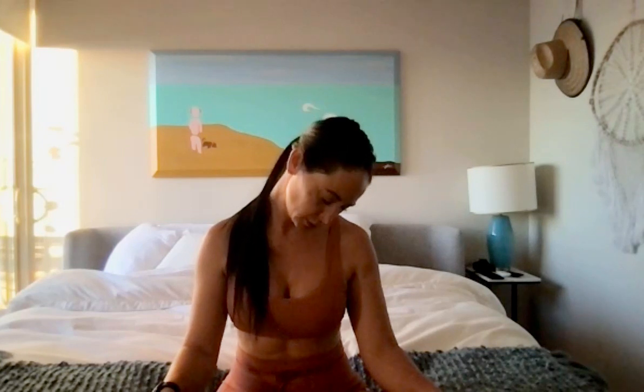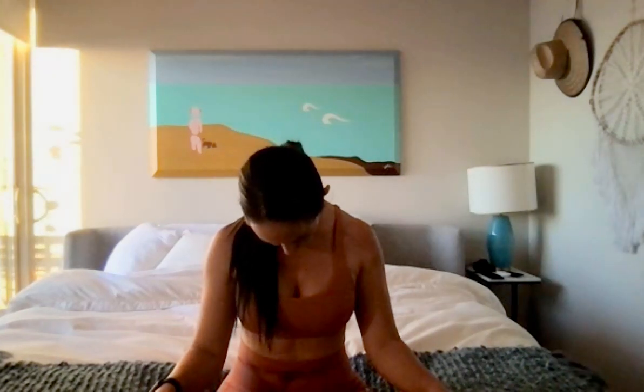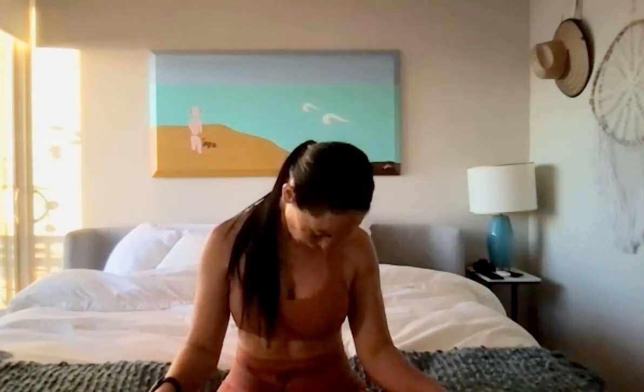Slowly roll the head forward, bringing the chin back to the chest as we roll the head to the right, softening both shoulders. Let the head hang heavy, finding a stretch through the left side of the neck as you stay connected into those long breaths. Roll the head forward and then take the head back to the left. And then one more time, the head comes forward and back to the right.